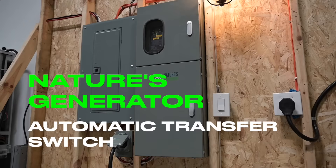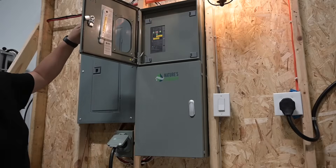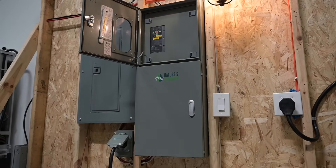Home automation isn't only reserved for the latest tech gadgets. If you ask us, the automatic transfer switch by Nature's Generator is the perfect addition for any smart home. Let's take a look.